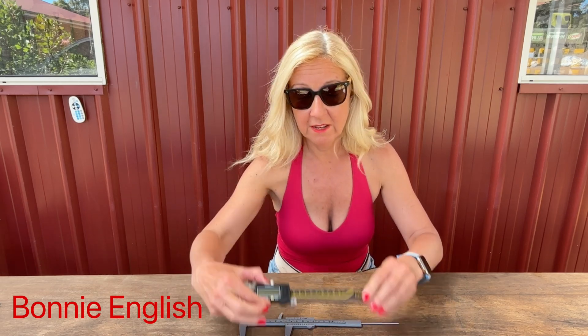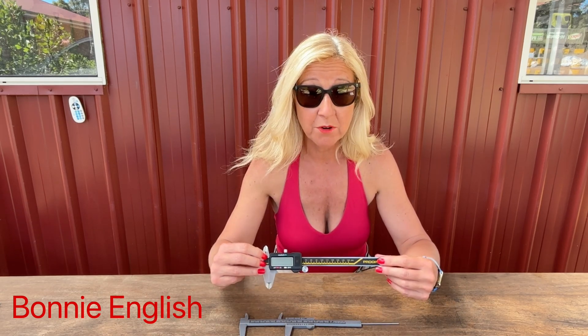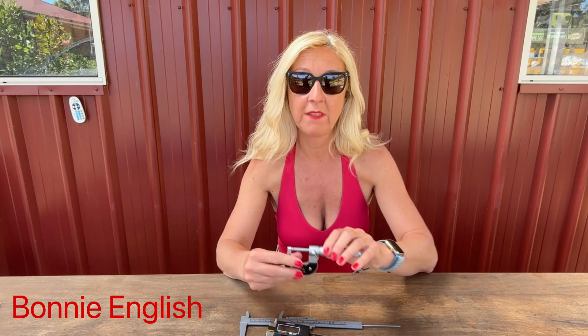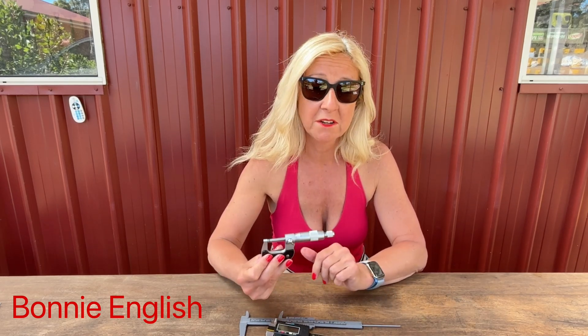Here is the digital version, which is pretty much exactly the same, apart from your measurements being recorded on the digital screen. We also have a micrometer here, which is a bit more of a specialist caliper that I will go into later on.